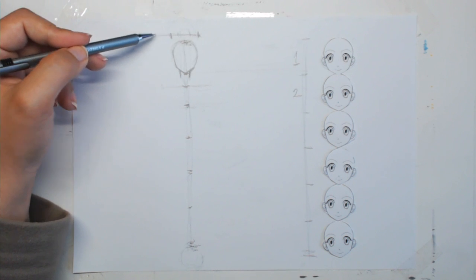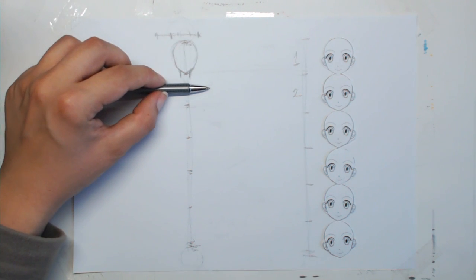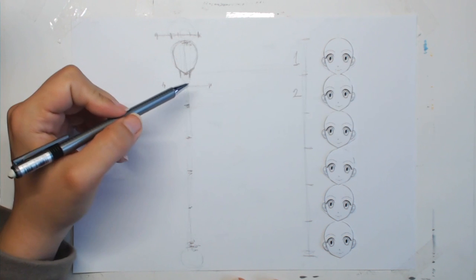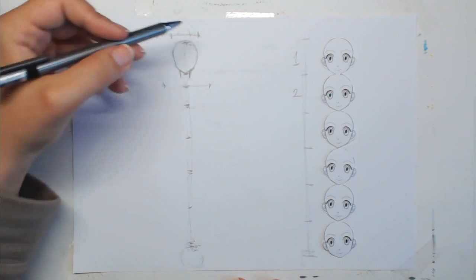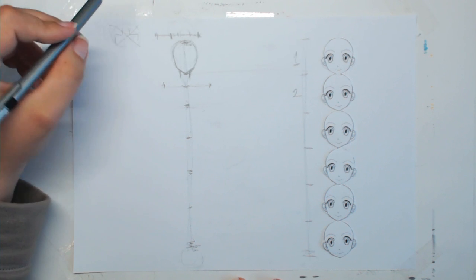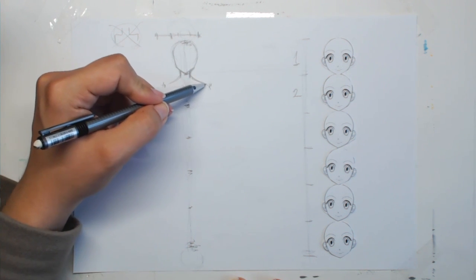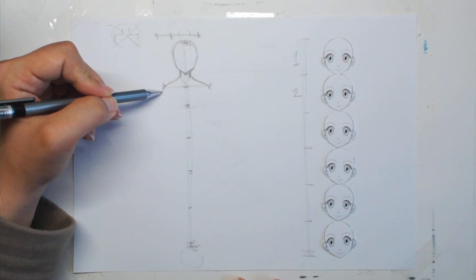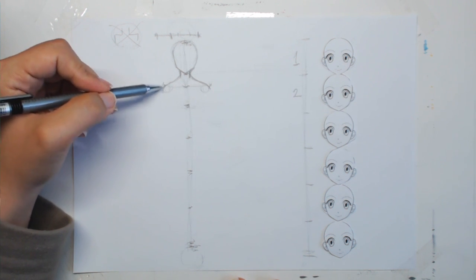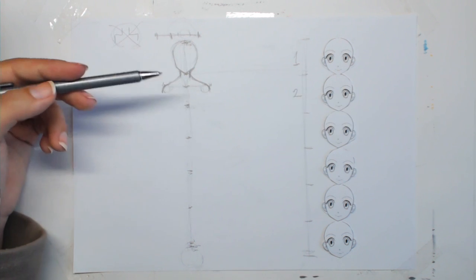For female manga characters, the shoulders are usually as wide as the head plus half a head, so transfer that size down to set the shoulder width. A common mistake is making the shoulders go straight across — that's wrong. The shoulders need to slide down from the neck like a slide, and their base should look like two circles, going a little curvy. Female characters are really curvy.